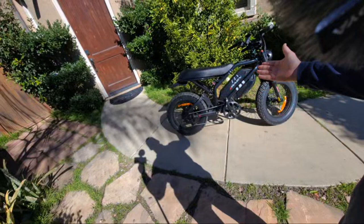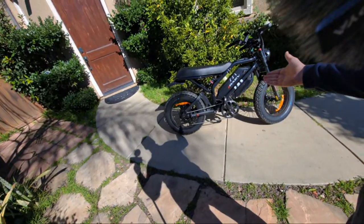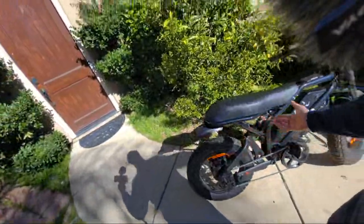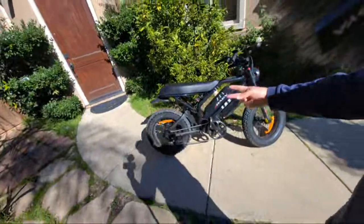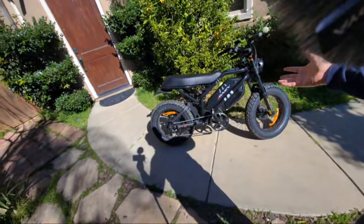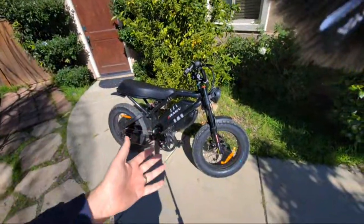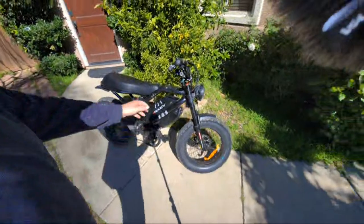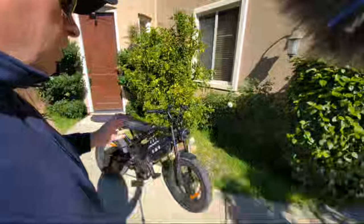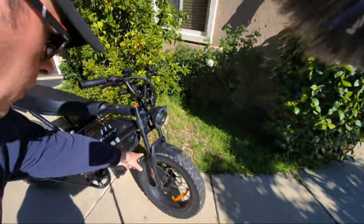I would rate this bike probably nine out of ten easily — the performance is great. The motor is listed at 750 watts but it's probably a thousand or even 1200. For legal purposes they put 750 on the sticker. It also comes with two stickers for class two or class three, so it's up to you which one to put on your bike. The fork isn't bad at all — if you're riding off-road you might want an air fork, but for regular road it does the job. It's about 80mm of travel.